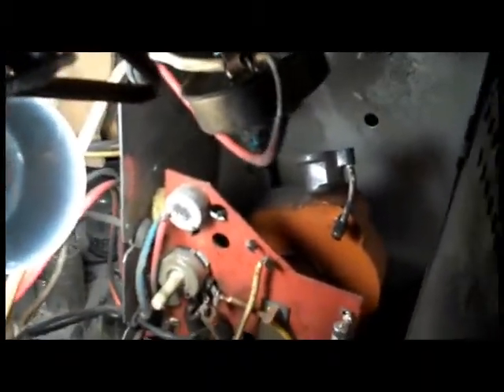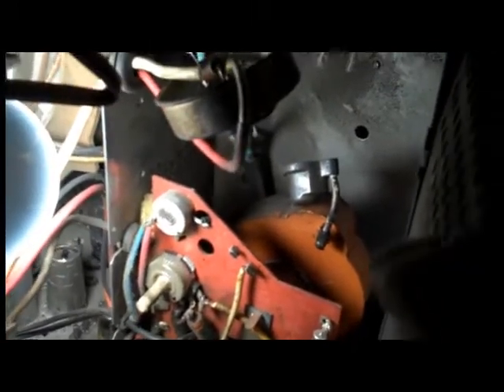This is a Zenith 25MC36 chassis combination color unit, and ever since I acquired this set it's had an intermittent on-off problem where it loses high voltage. I've tracked it down to the high voltage rectifier not getting any filament voltage — or at least that's what I believe it to be. You can see I've pulled this apart; here's the insulating cup that this thing goes in.